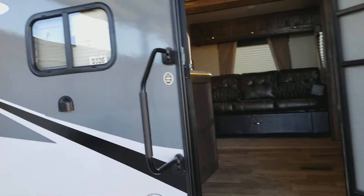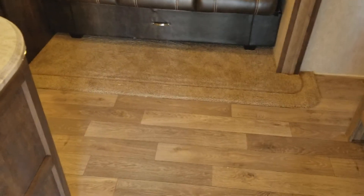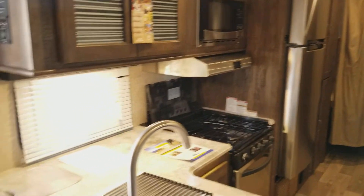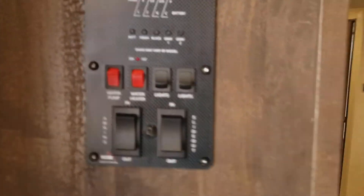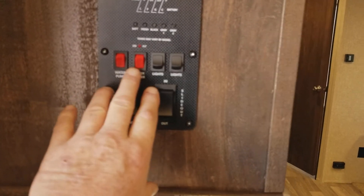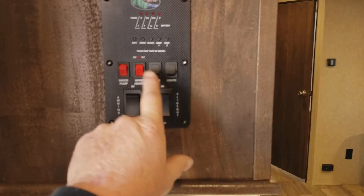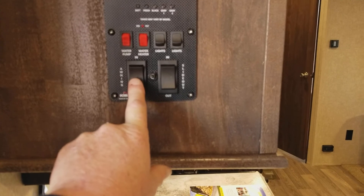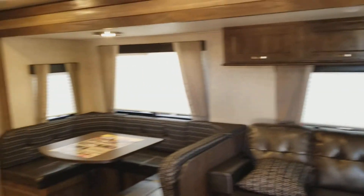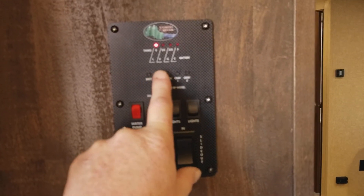Let us step on the inside. There is a safety bar for people who need help getting in. The floor is wood grain looking — it is one piece of linoleum all the way through. Starting to your left as soon as you walk in, you have your control panel with your water pump, water heater, awning, and slide controls. You can check your battery levels on here and see when you need to fill or dump them.